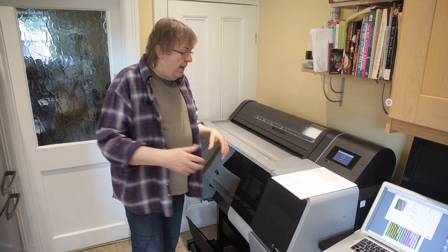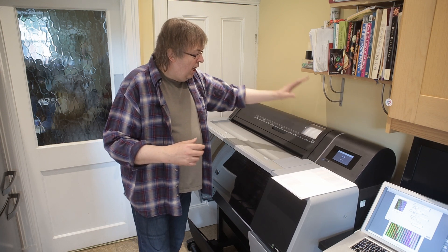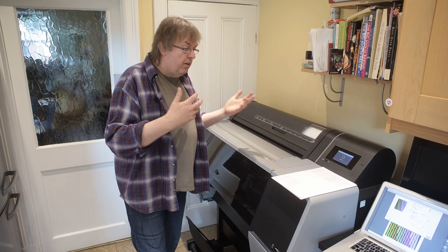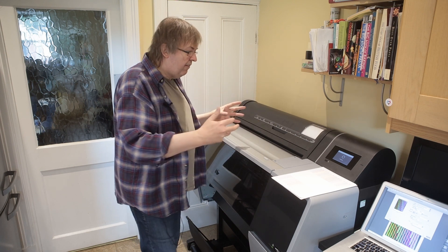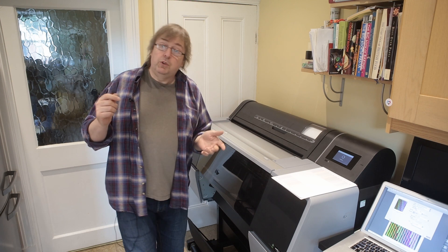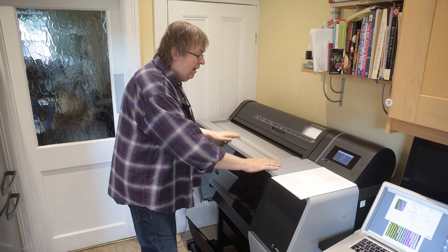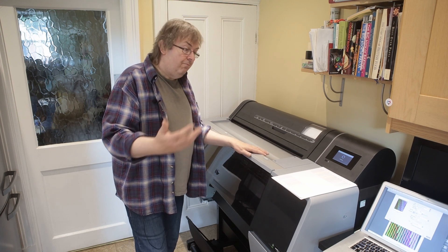I'm going to do a profiling target as a test print. I'm printing a target of nearly 3,000 colour patches for profiling because I've got an automated reader and it gives very good quality results. I'll print off a load of these, leave them to dry thoroughly before testing, measure them, and include a small section on the profiling results at the end of this video. Also, please do subscribe to the channel if you find it interesting — ask questions. I've only had this printer less than a month, so ask me now while it's here.